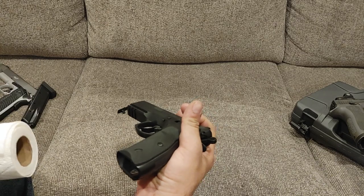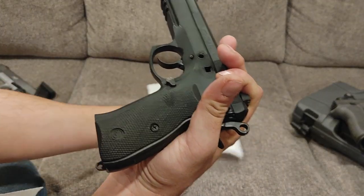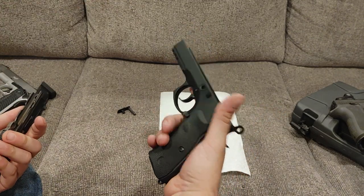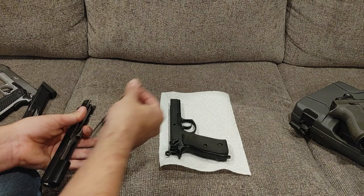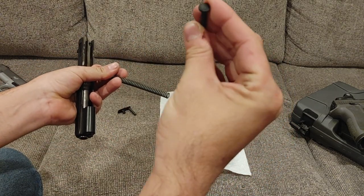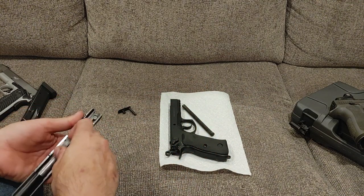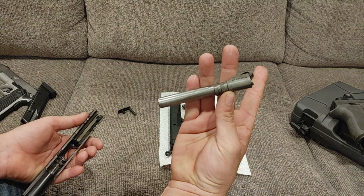Pull out your slide lock release and set it down. Then simply take the slide off. The recoil spring is not captive, so always keep that in mind. It does have, on this version, a polymer guide rod — I'd probably wind up replacing that if I'm going to do heavy use of the gun, but for everyday use I'm sure it's fine. I have to look into getting a stainless steel guide rod for it. And then here you got your barrel.